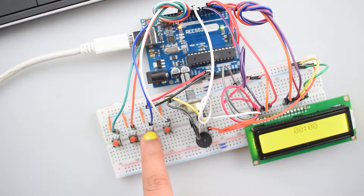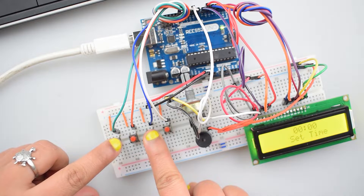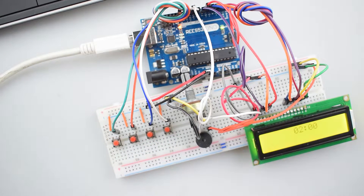In today's tutorial, we are making a digital clock alarm using push buttons and a 16x2 LCD display with Arduino Uno. Here 4 push buttons were used, where 2 push buttons adjust the value for hour and minute and the other 2 are for set time and set alarm.